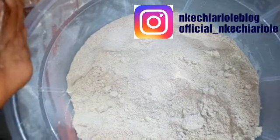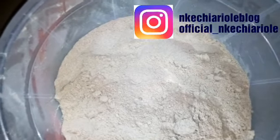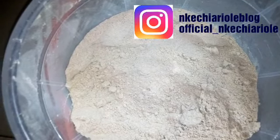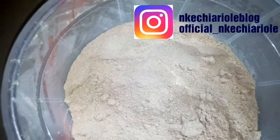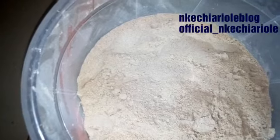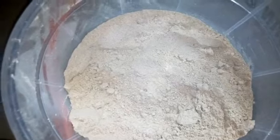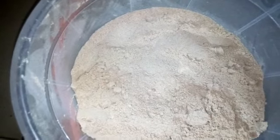This is the Tom Brown we have made. The next step is to put it in a container for storage. If you want to add a preservative you can add it to make it last longer. But since I'm going to be using it immediately, there's no need for preservatives. If you like this video, please subscribe and share. Thank you and goodbye!